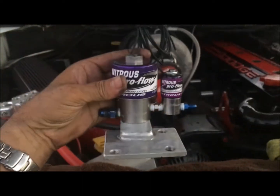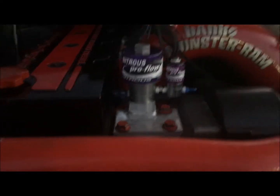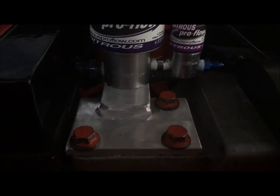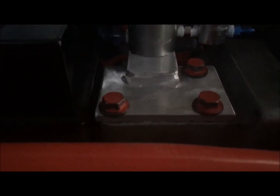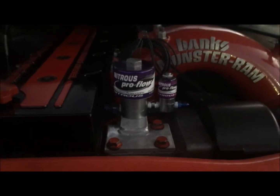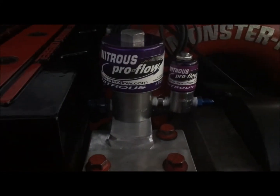All right, looks good man. This is what it looks like for now. That's the best possible bracket for this particular installation, and it looks great as far as everyone being able to check it out.